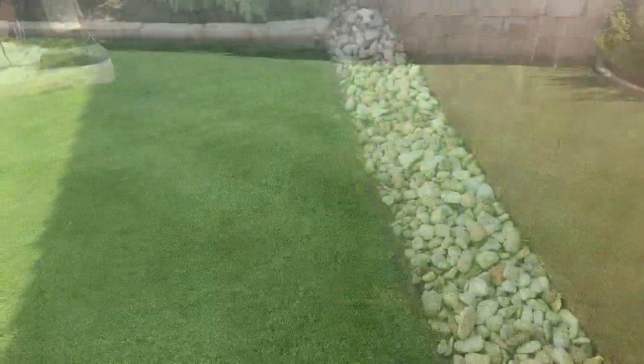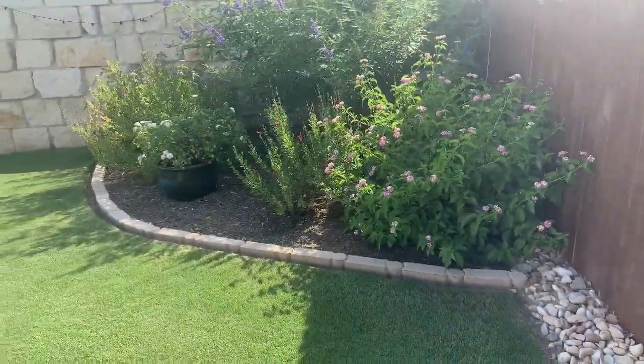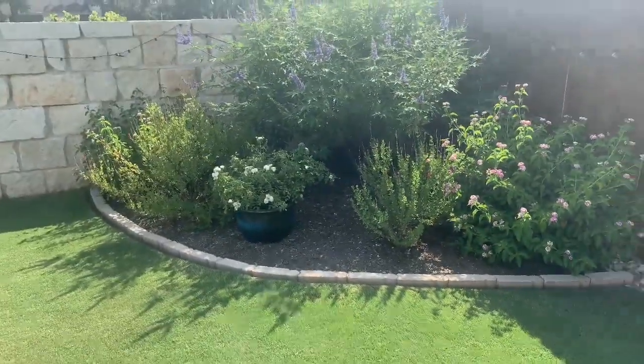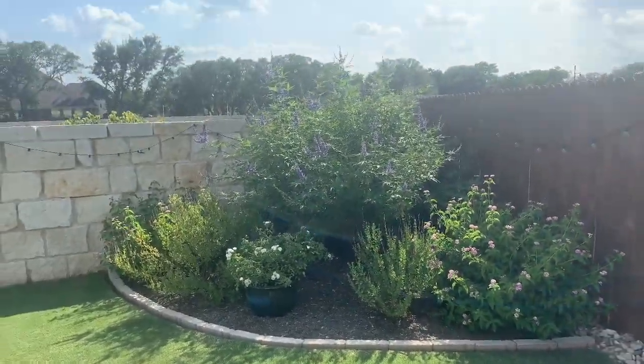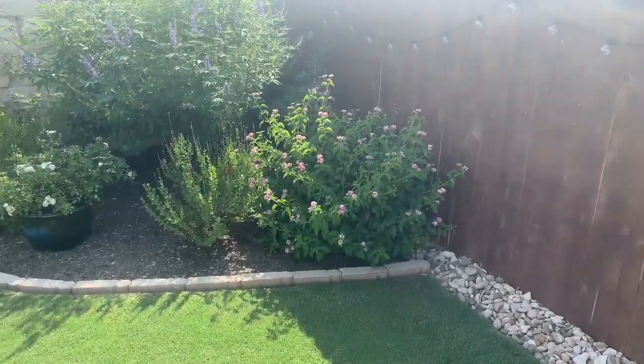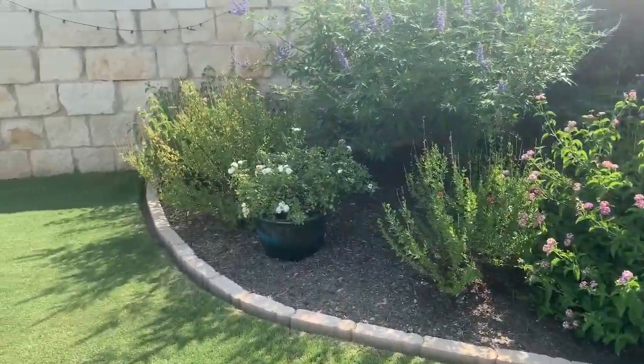Let's also take a quick look at some of my other landscaping and the health. Just overall, without any rain — just proper irrigation — you can have a healthy lawn.